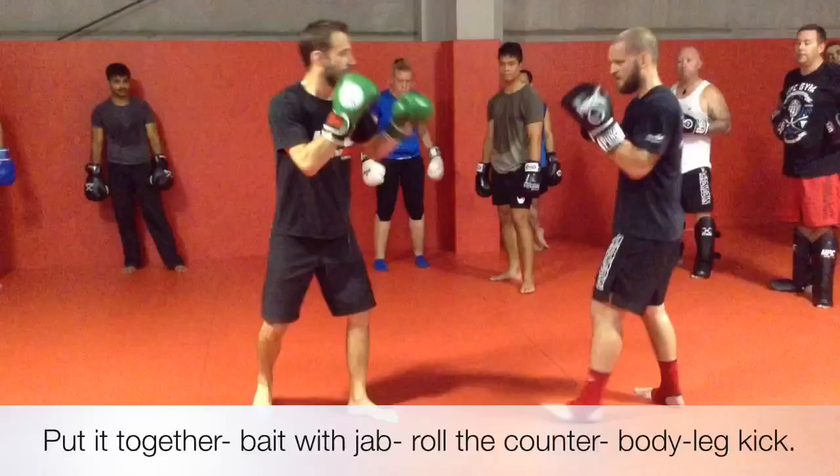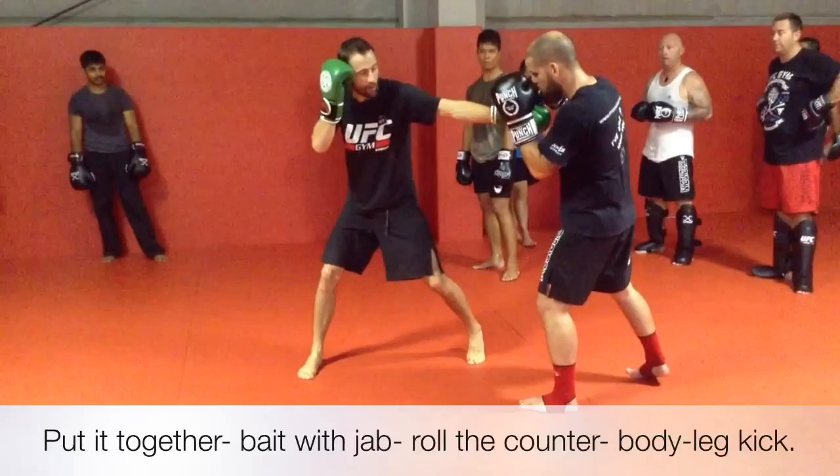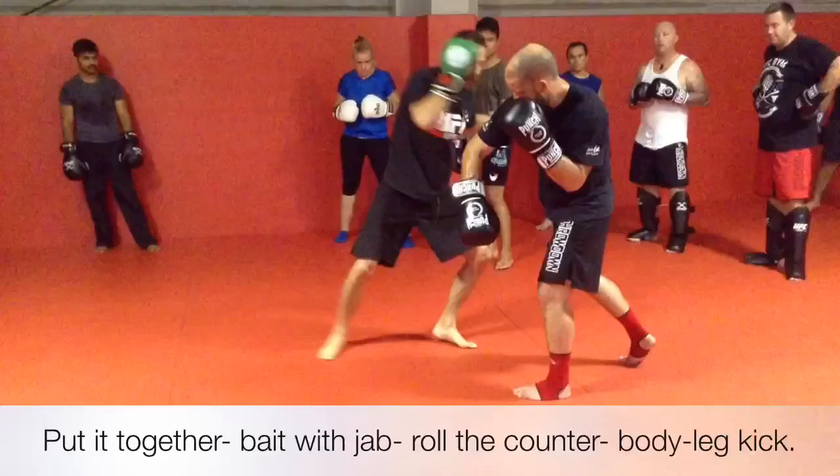In slow motion — when I've thrown my jab, my left shoulder, left hip, left everything is in front. As I roll under my own arm, I bring the right to the front — right shoulder, right hip. As I throw that body grip, left comes back to the front. I'm not looking away, still looking at my partner. Right to the front, left to the front, right to the front, left to the front.